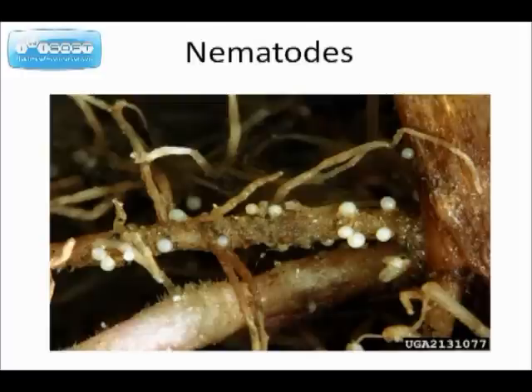Nematodes. Nematodes attach themselves to the roots of tomato plants and they can cause serious damage. They will live over from one season to the next. If you have nematodes this summer, they will live over through fall and winter and be there the next spring. If you plant your tomato plants in the same spot, they will attack the new plants.